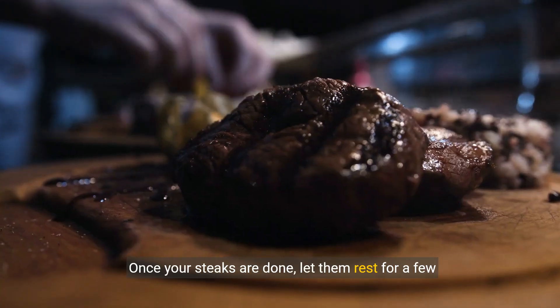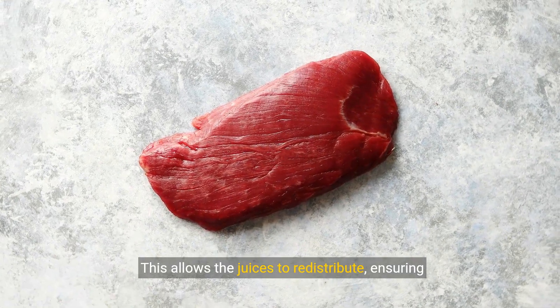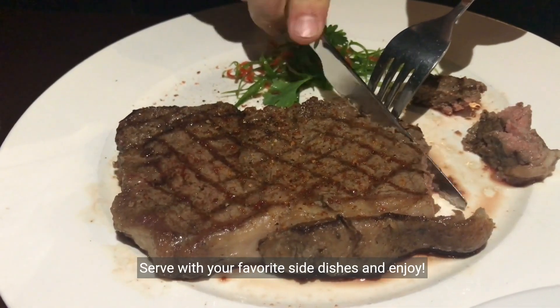Once your steaks are done, let them rest for a few minutes before serving. This allows the juices to redistribute, ensuring your steak is juicy and flavorful. Serve with your favorite side dishes and enjoy.